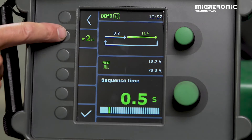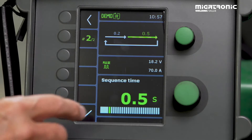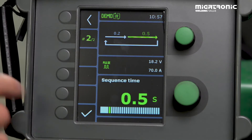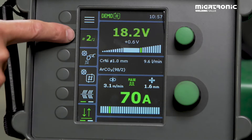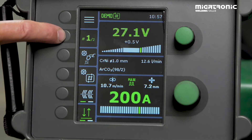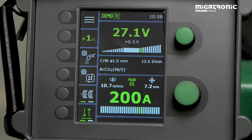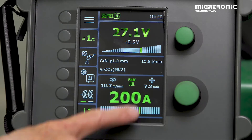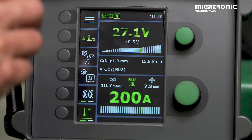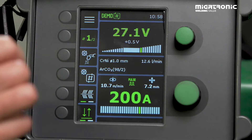For sequence two, since I'm welding PD, I need a time that's a little bit longer than sequence one — so I'll try 0.5 seconds and accept it. Back in the main menu, you can see both sequences displayed. Make sure you are in sequence number one, then find how much energy to provide. In this case, I want 200 amps for 0.2 seconds. I'll add a little plus on the voltage so I don't get any spatter — I don't want spatter in stainless steel.